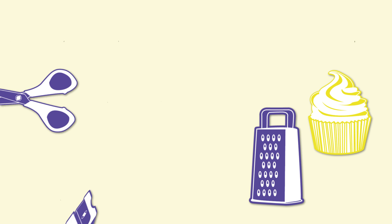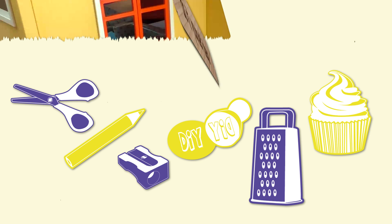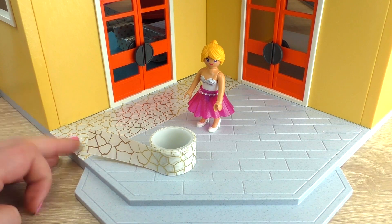Hello everyone and welcome to a new video from DIY Ideas. We have a new video with Stella's luxury villa, Playmobil Villa.